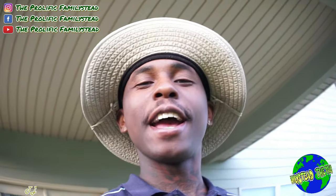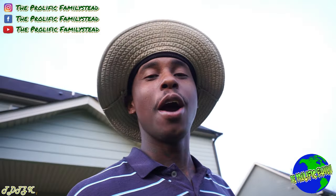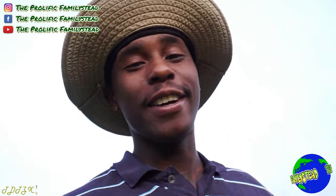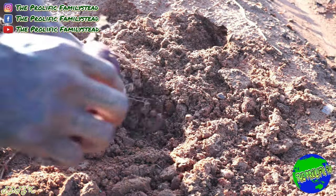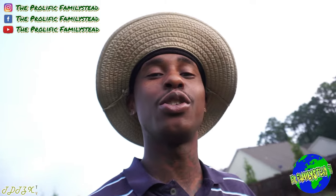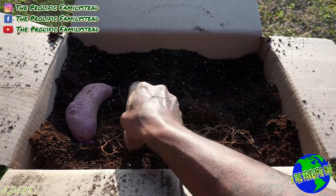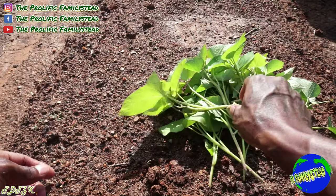What's up, family? I hope everyone is having a great morning, great evening, great afternoon. Today I'm going to show you why you should never, ever plant your sweet potatoes like this and expect a great harvest. The reason you should never plant your sweet potatoes like this and expect a great harvest is because you grow more sweet potatoes from slips.